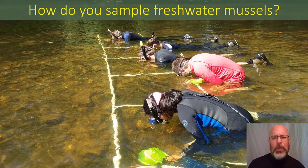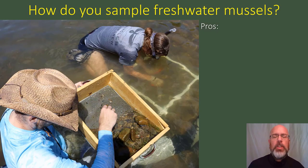How do we sample freshwater mussels? There's a whole variety of ways to sample freshwater mussels. These include qualitative sampling, semi-quantitative sampling, and quantitative sampling. Today we're going to focus on the quantitative method, or excavating quadrats.